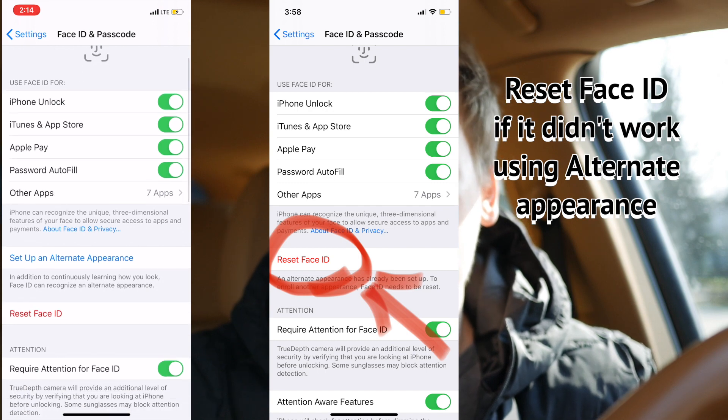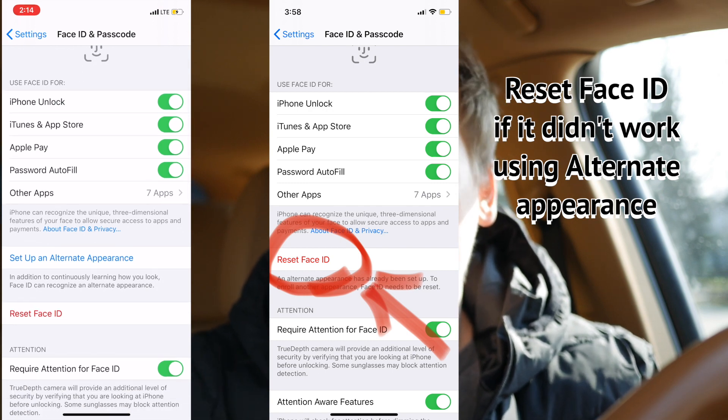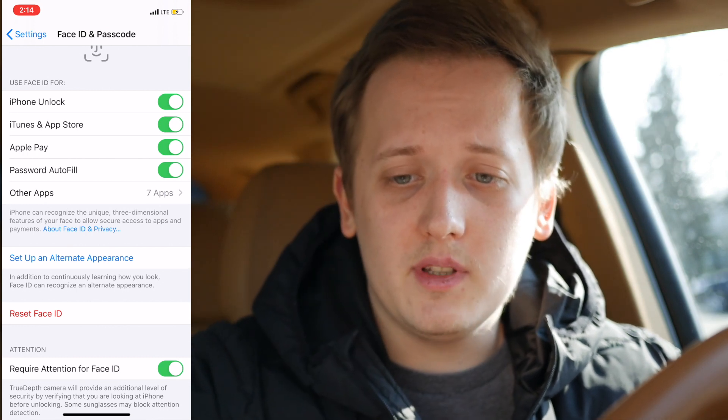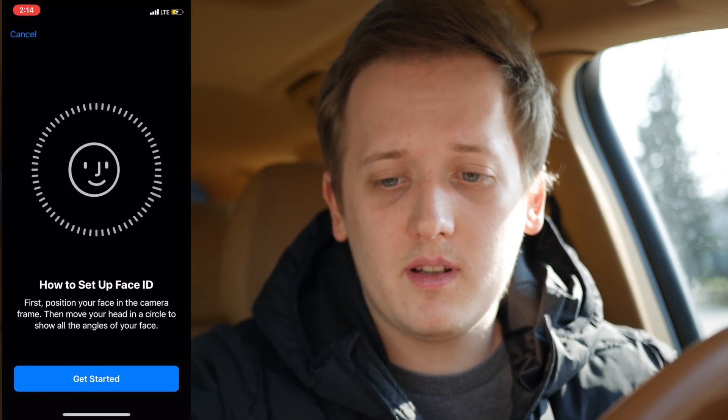I'll also record my iPhone screen so you can see in detail how I do it. First, go into Settings, then Face ID & Passcode. Enter your passcode, and you'll find an option called 'Set Up an Alternate Appearance.' This is designed for masks, hats, and similar accessories — it's the perfect solution to this problem. Go ahead and tap it.